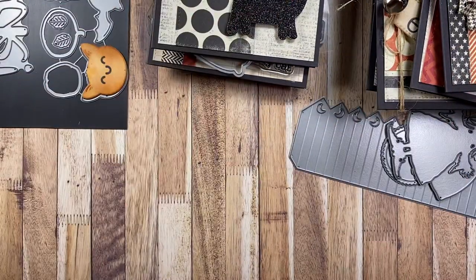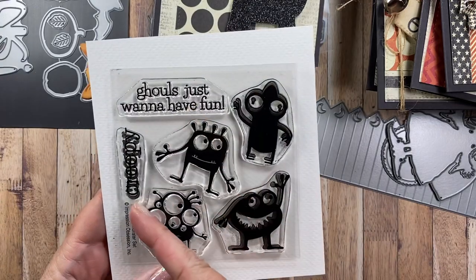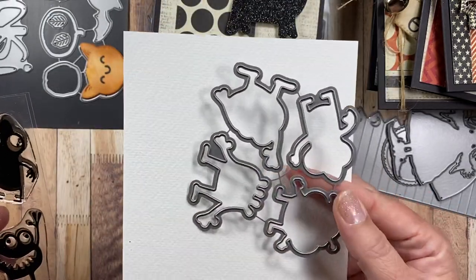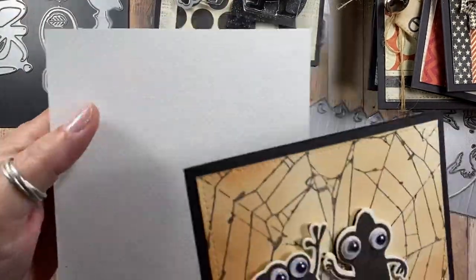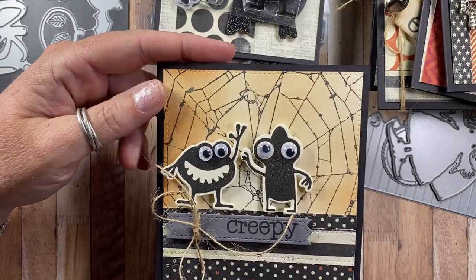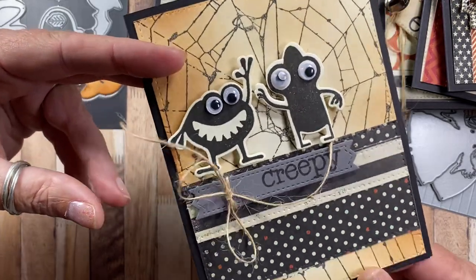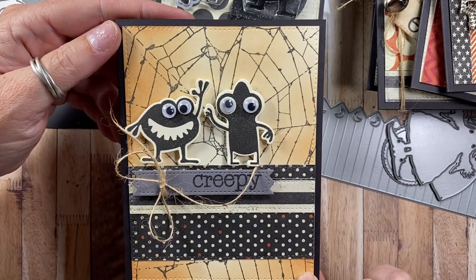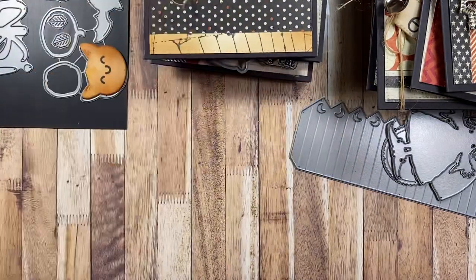There's another set available called Monster Set. The sentiments are 'ghouls just want to have fun' and 'creepy.' I love this set too — it comes with four different monsters, and there's a coordinating die set that die cuts all the little monster shapes. I made a card where I die cut a couple of the little creepy monsters in black and added googly eyes. A spider web stamp released last month — I think it was one of Dina's — was really cool in the background. Really fun and quick easy cards.